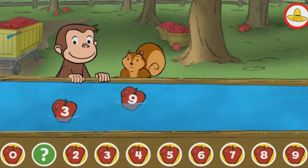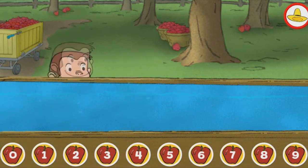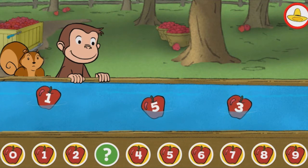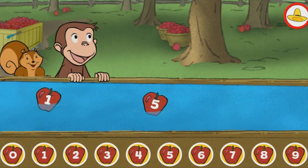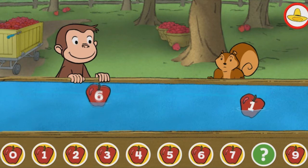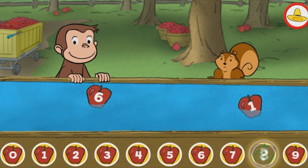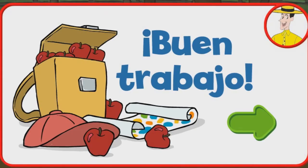Uno. Muy bien. Tres. Encontraste el número que falta. Ocho. Correcto. Buen trabajo. ¡Qué bien lo estás haciendo!